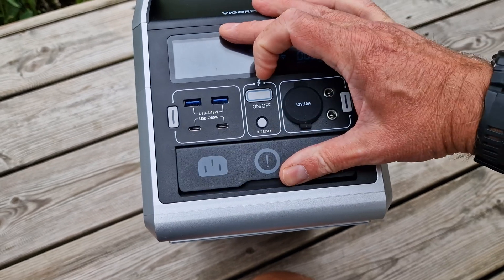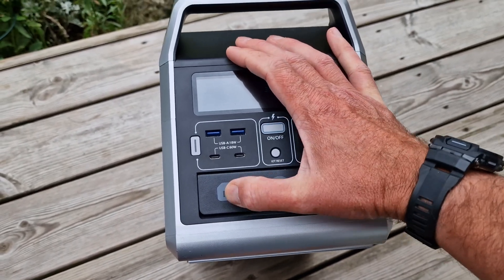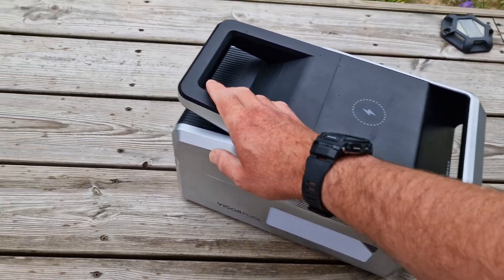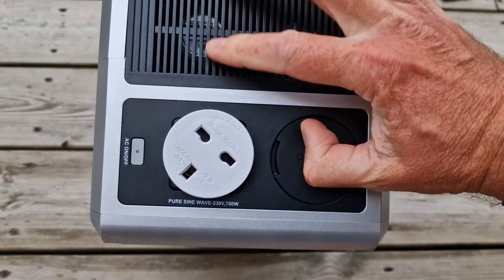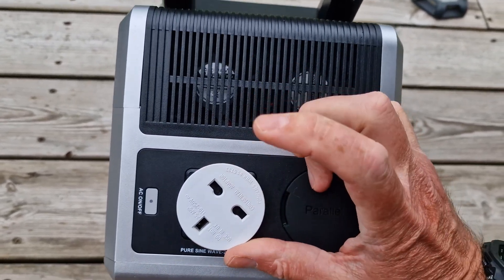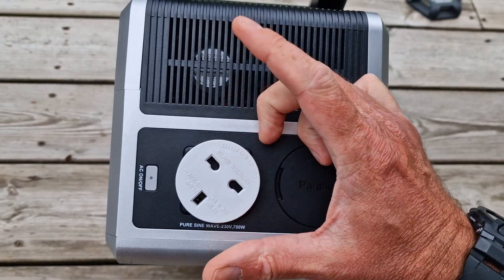The cool thing about this is it also has a UPS function, so you can actually have power passing through it. You plug your mains power in the front, it will charge the battery and supply power out of the back. This thing has a 700 watt pure sine wave inverter built into it. I've actually got the Euro version here, which they sent me ahead of time — the UK version will obviously have the proper UK plug on it.